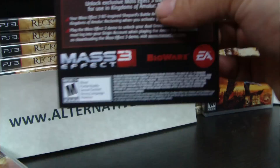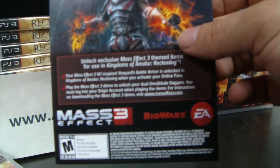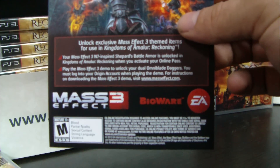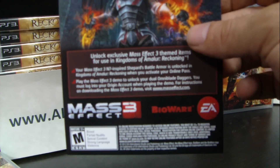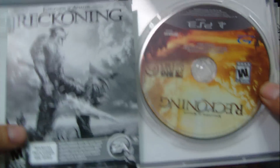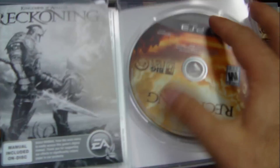Behind the sheet you'll find advertising for Mass Effect 3, coming out the next month. Behind the sheet is the access code to activate the game online. Taking a look inside the Blu-ray case, here is the disc with no graphic on it.